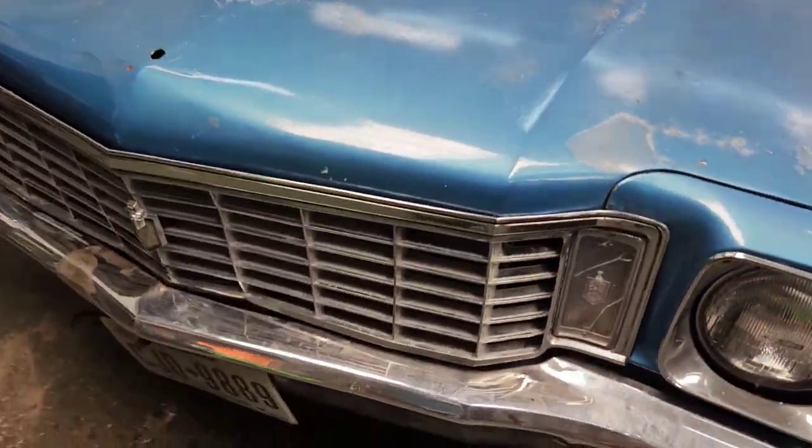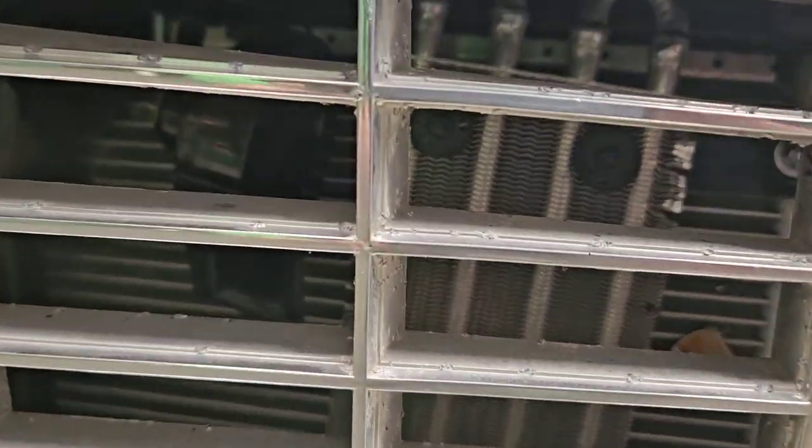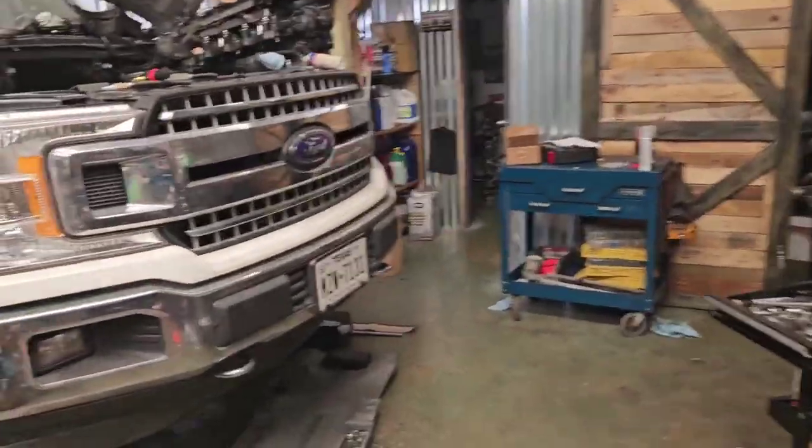We can alleviate that by eliminating that cooler setup and putting on an external cooler. I always put an external cooler no matter what, whether I'm towing or not. You can see even here on this little Monte Carlo I put an external cooler — it's not my cooler of choice but it was compact given the space.